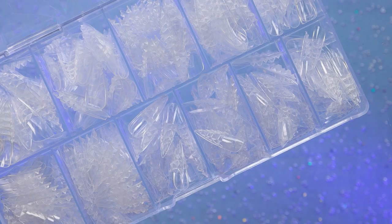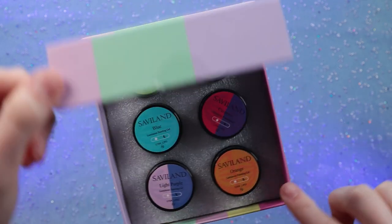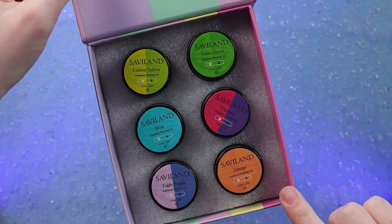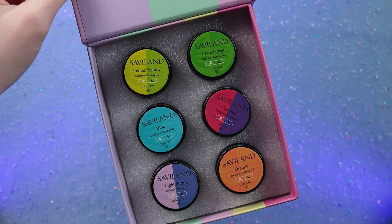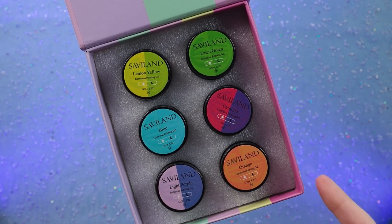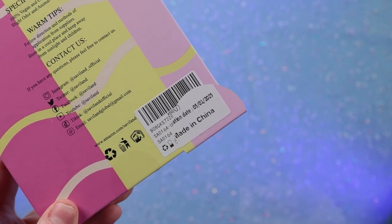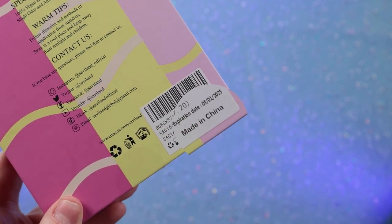Finally today I want to use these, but let's look at everything else I have that I also want to try today before we actually get into doing some nails. Next up I have some Savvyland gels — these are nail art pots and they all are luminescent, so they all glow. I thought that would be so fun for Halloween — so fun in fact that I bought these for last Halloween literally a year ago and just didn't have a chance to use them. But don't worry about the expiration because it actually says it doesn't expire until 2025.